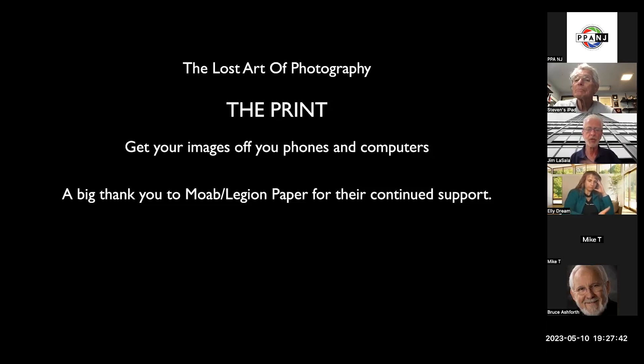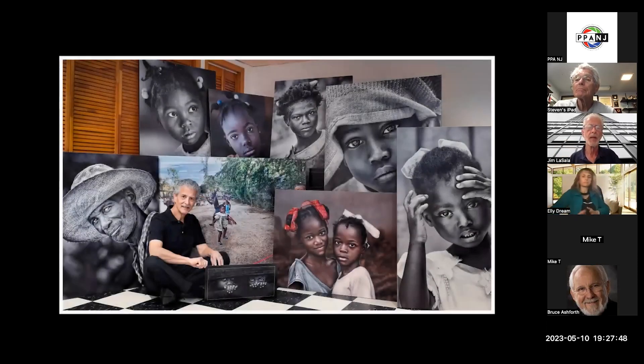It would be nice to share images with other people. These are probably a little bit bigger than most people want to print. When I do displays, I actually donated this to a Haitian foundation so they could show it at their presentations. But get it on print — it's so much more powerful.